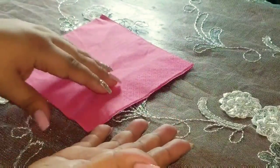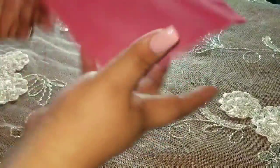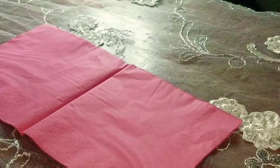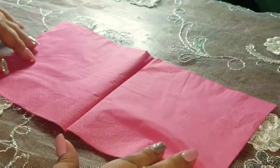Cuesta 2 dólares y 99 centavos o cuesta 3 dólares el paquete, pero es un paquete grande de muchas. Así que primero lo que vamos a hacer es abrirla a la mitad. Ya la tenemos así. Lo que pasa es que quiero centrarla.